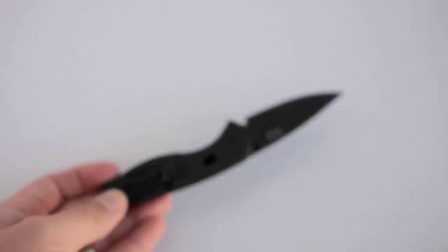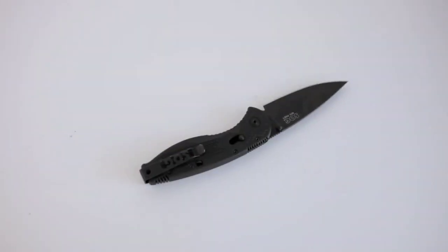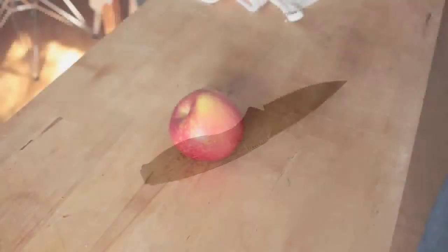I'm going to cut to an apple cut test and forego the cardboard test. I don't expect this knife to do super well on cardboard — it'll cut fine but I think it'll dull very quickly due to the AUS-8 steel. AUS-8 is a softer steel, easy to sharpen, but not known for holding an edge particularly well.